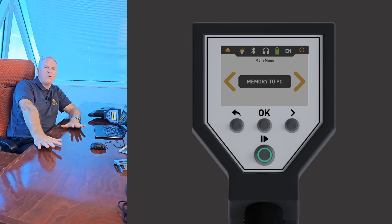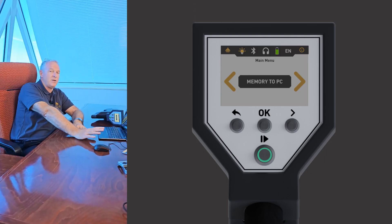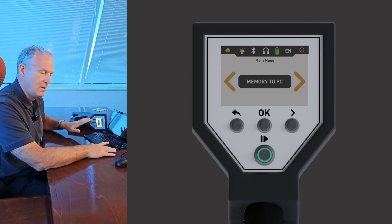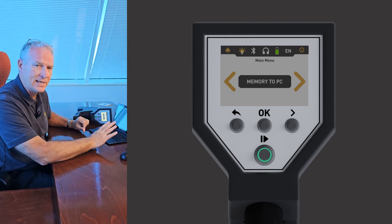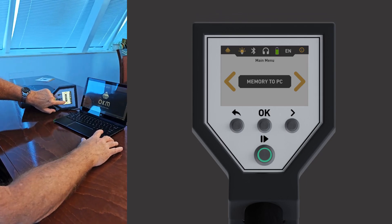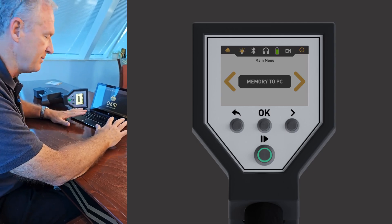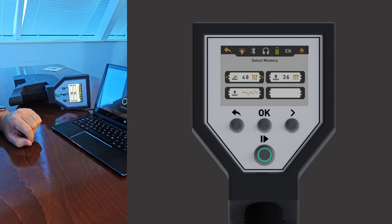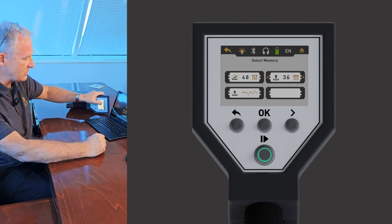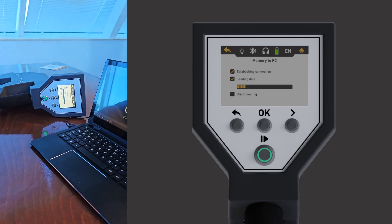We're going to go over how to transfer a scan analysis from your Rover C4 over to your laptop. This is done wirelessly, and all of our equipment — when you have a laptop — the device you buy from OKM is already paired with that laptop, so it makes these transfers very easy. On the controller itself you go through your menus and here you can see we've got 'Memory to PC' — that is what we want in order to make the transfer. We hit OK on the controller, and the next step is to identify which of the four memory banks you want to transfer.